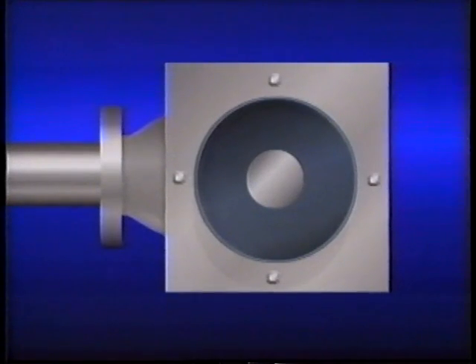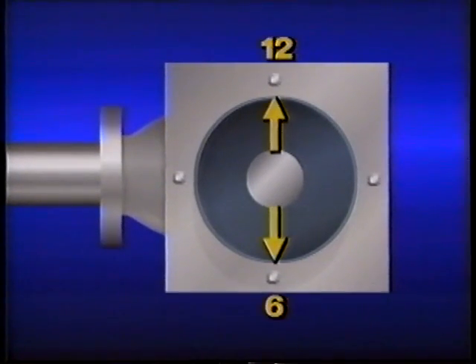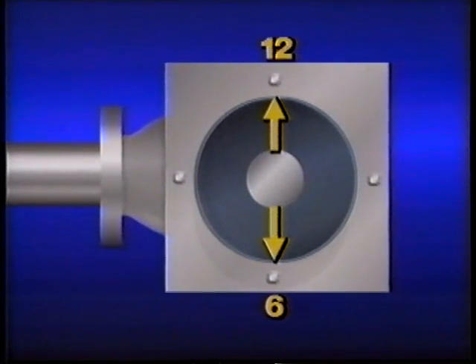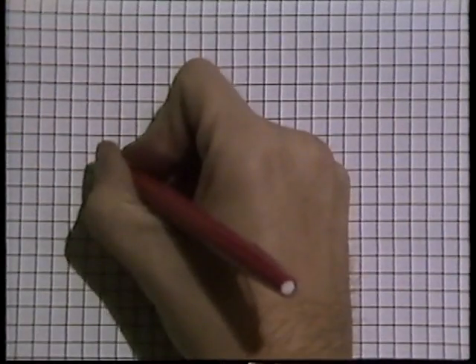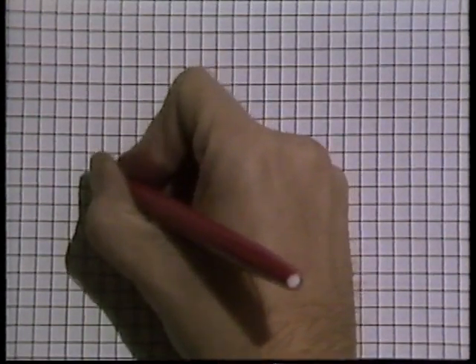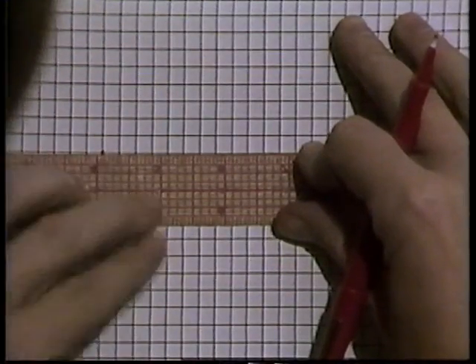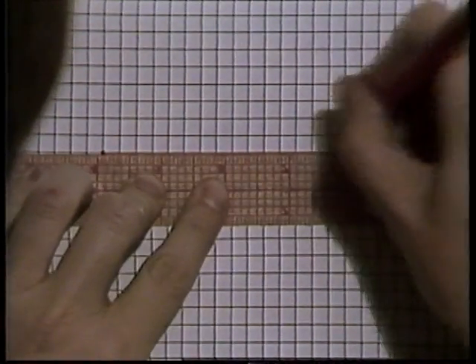To correct angular misalignment, you reposition the motor by adding or removing shims. To figure out where the shims go and how many you need, you can use formulas or graphs — here we'll look at the graph method. Since we're dealing with angular misalignment in two planes, we'll plot a graph for each. For the 12 to 6 plane, we plot a base point A near the left side and draw a straight line across — this represents the center line of the fixed component's shaft, or the desired alignment position.